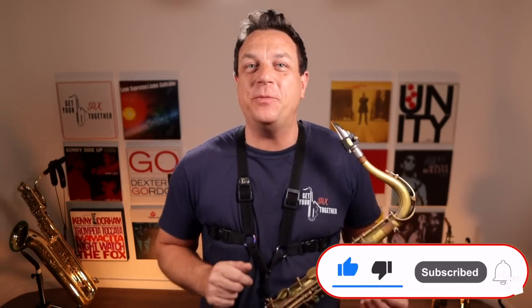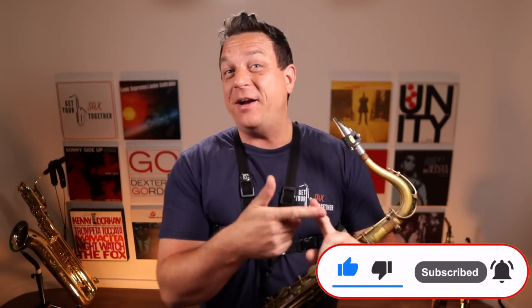Hi, I'm pro saxophonist Jamie Anderson and you're watching Get Your Sax Together, the home of online saxophone lessons where you can learn some cool tunes, get better technique, and just feel better about your life because you're a better saxophonist and you're enjoying your music more.